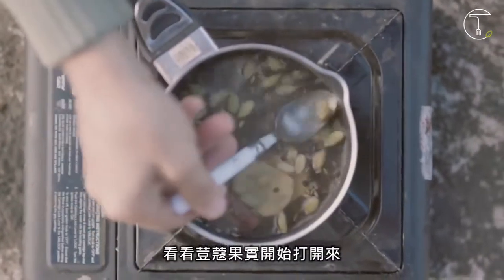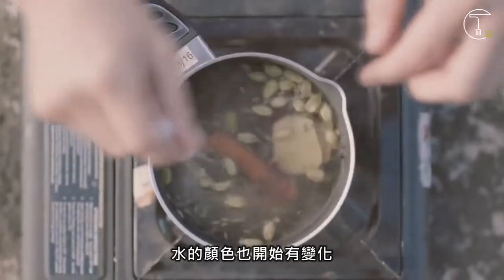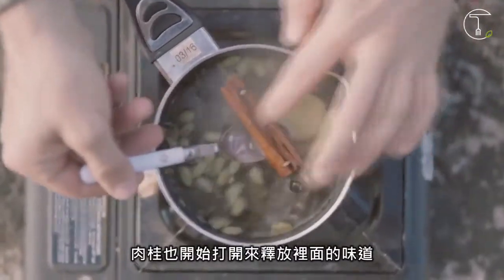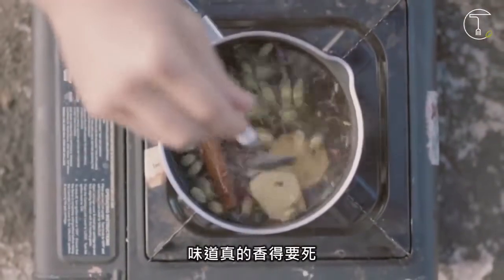You can see the cardamom's starting to open up, you can see the water — the colour of the water's changed. The cinnamon stick has opened up, it's letting out all that flavour and the smell is absolutely to die for.